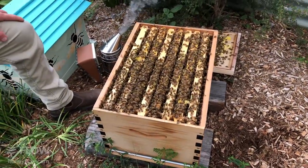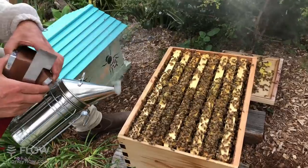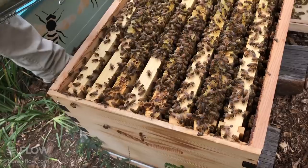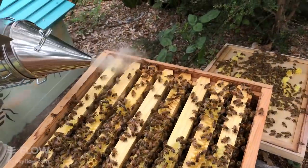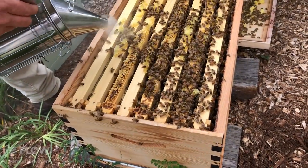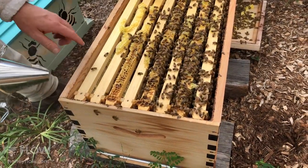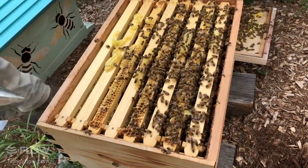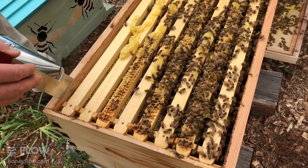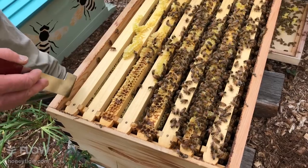Next, choose a frame to inspect. There's a lot of bees here and a bit of comb build-up, so I'm going to apply a bit of smoke where I want to start working — just gently like that — to get some bees out of that area. This edge comb is connected to the wall slightly, so I'm going to slide my hive tool down and cut off that comb connecting from the frame to the wall.